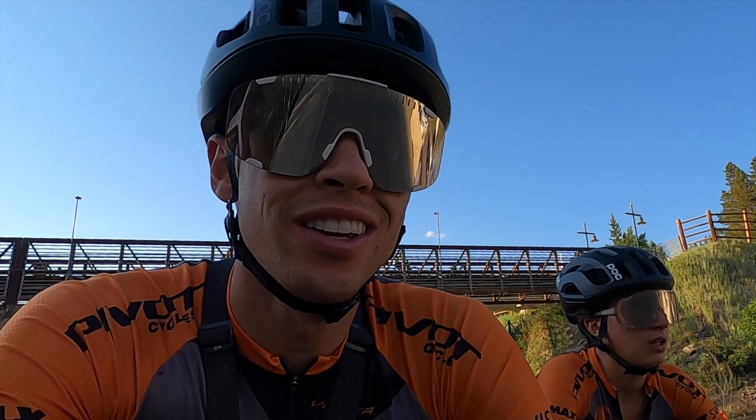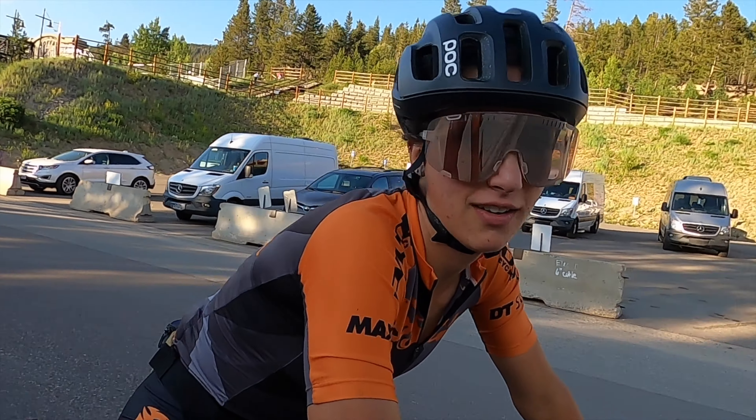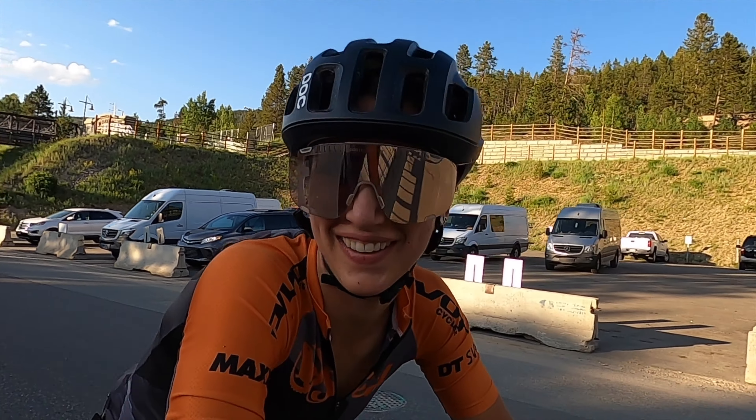I've been telling her to race the Mach 4 for the last three weeks. He told me so.